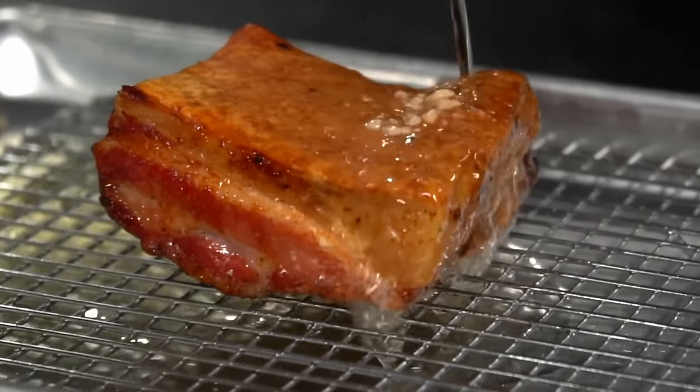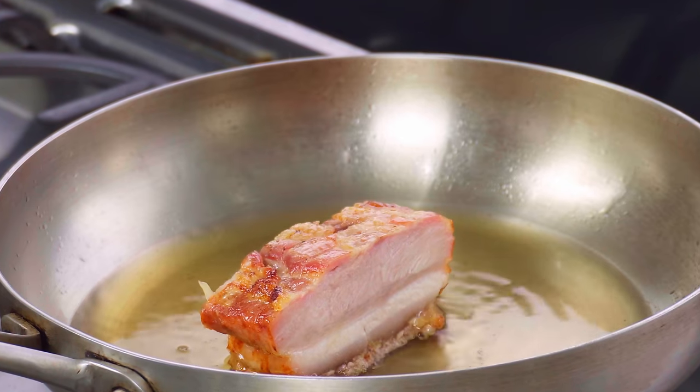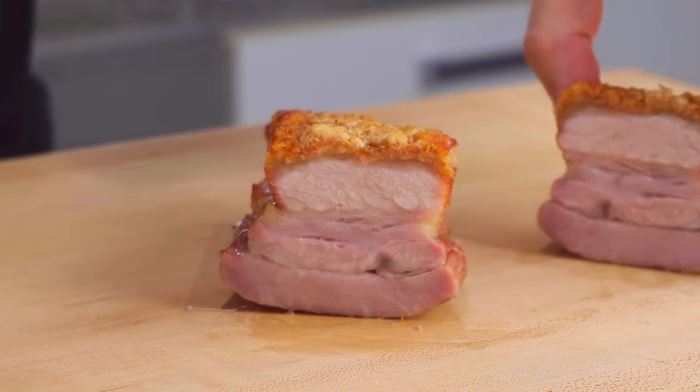And I just want to roast it in the oven. I don't want to have to deep fry it, pour boiling hot oil over the skin, or shallow fry it to achieve this — pork skin and hot fat do not go well together. And it needs to have tender meat and cook in around an hour. Not much to ask, right? Well, I'm pleased to say I cracked it.